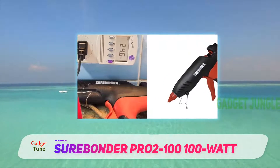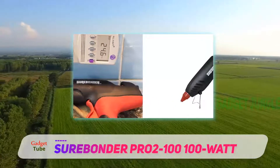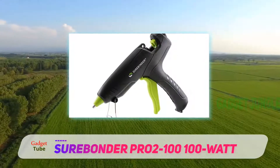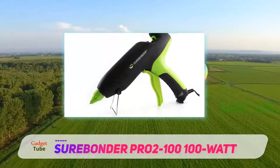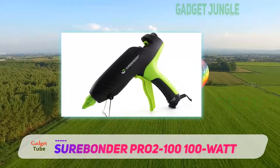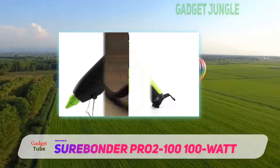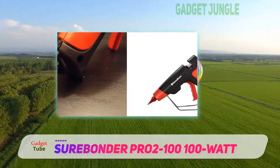This heavy-duty glue gun is a high-temperature glue gun equipped with a heat-resistant nozzle so it won't succumb to any heat damage. Not satisfied with the nozzle it comes with, or want a different nozzle for your project needs? This product's nozzle can be easily changed out with a range of other specialty nozzles. For your convenience, this industrial hot glue gun is also equipped with an on/off power switch and a removable wire stand.